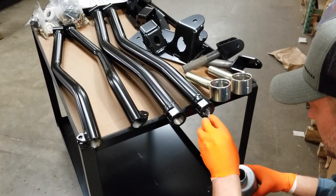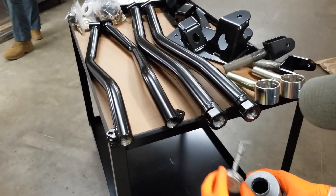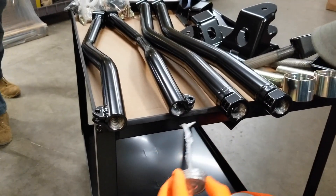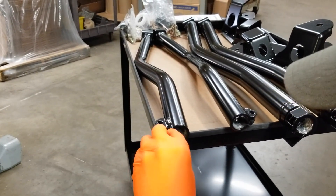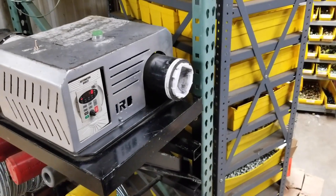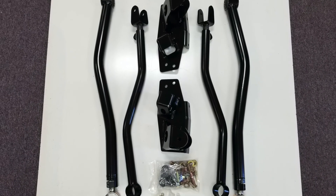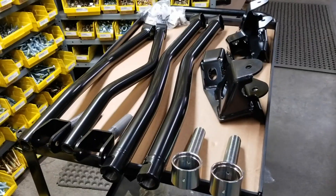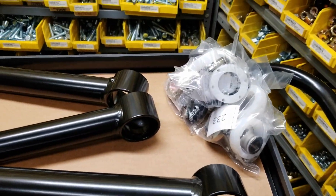Once our parts are back from powder coat, our warehouse personnel prepare the parts for final assembly and shipment. The control arms are fitted with the male threaded ends, which are also built here. A small amount of anti-seize is used initially on assembly; consumers and installers will use more anti-seize at the time of final installation. Hardware kits are assembled and each kit is quality checked before shipment to ensure the easiest install possible. All parts are carefully wrapped in foam before being boxed and shipped to you — the most important person in this whole process — our customer.